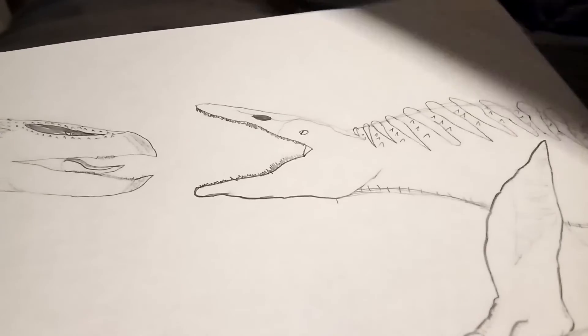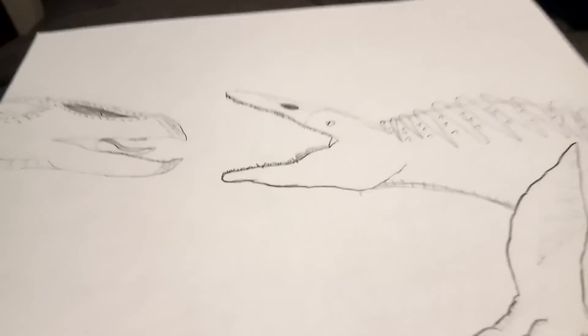I still have this drawing that I made for Zero Zero Zero and animations. So those were the drawings I did. I'll see you all in the next video. Goodbye, bye-bye.